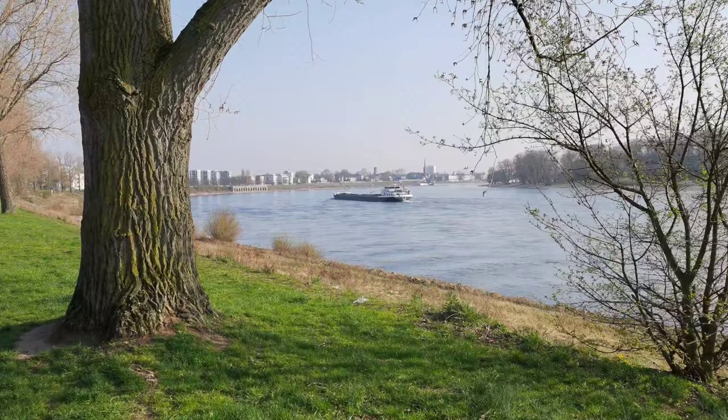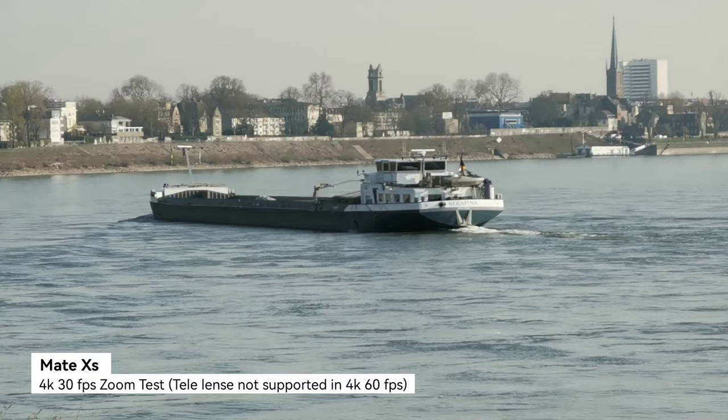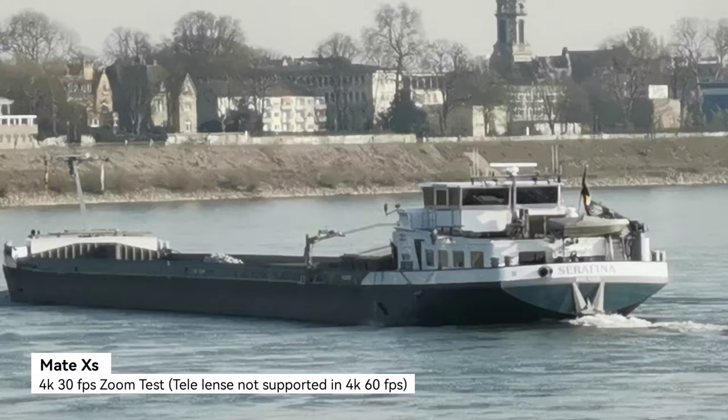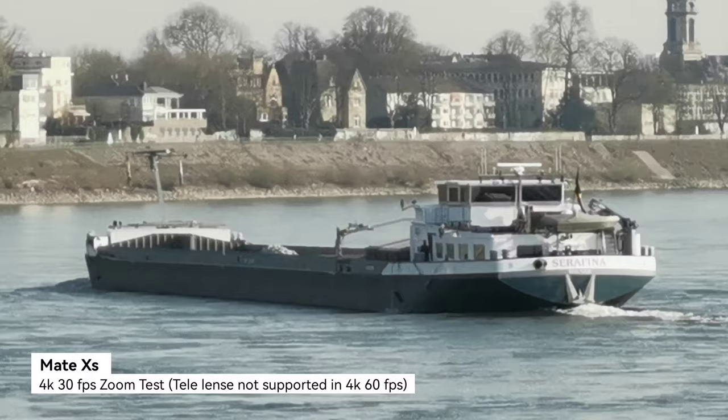The Mate XS is now at 4K 30 frames per second. If I zoom beyond three times, it switches to the tele lens and I can go up to ten times. You can see how much clearer this looks compared to the P50 Pocket. The quality is much, much better — so one advantage for the Mate XS: it has a tele zoom lens.